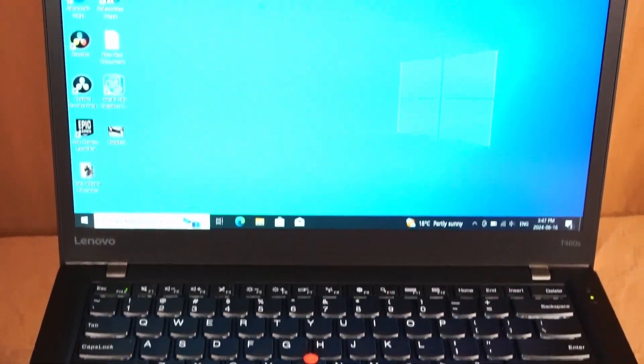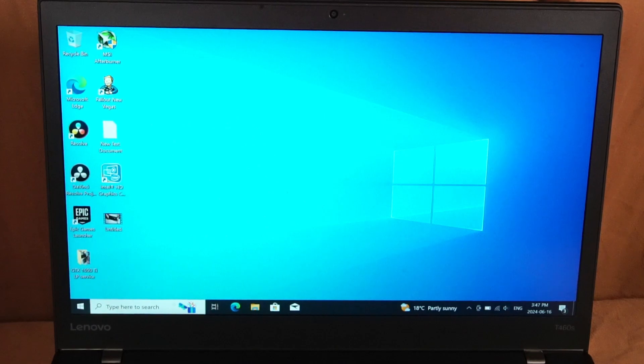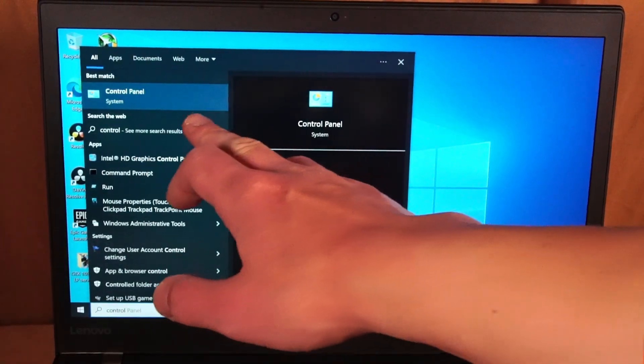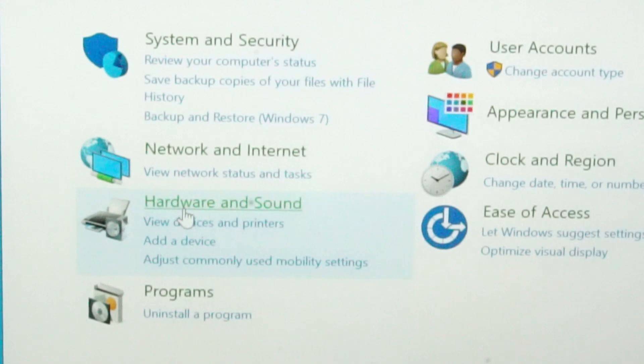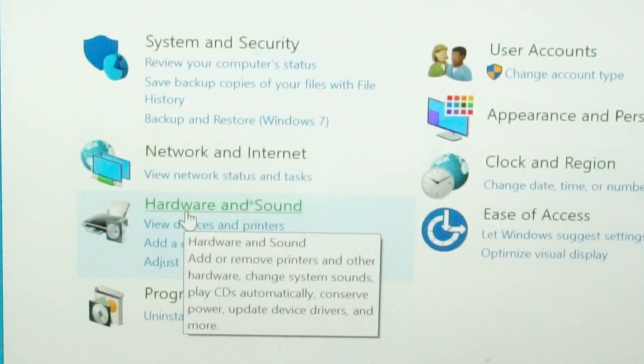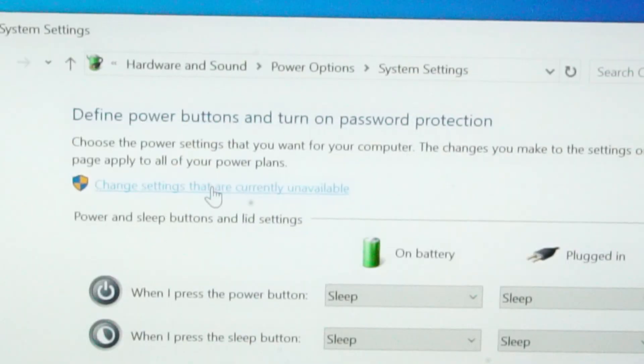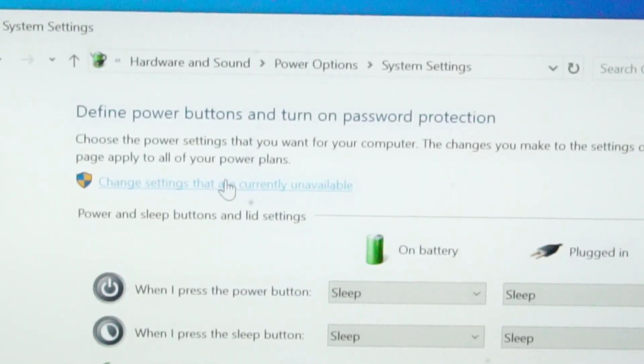But if your laptop boots directly to Windows, here's one little trick. Hit the Windows key and type 'control' to pull up Control Panel. Navigate to Hardware and Sound, then Power Options, then 'Choose what the power buttons do.' Click 'Change settings that are currently unavailable,' uncheck 'Turn on fast startup,' and save changes.